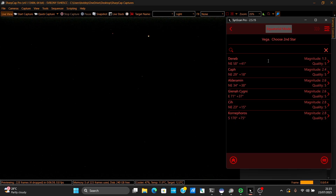Vega is the prime candidate for alignment tonight. I can see another star — I think I'm going to align with that one as well, though I haven't had great luck aligning with it before.